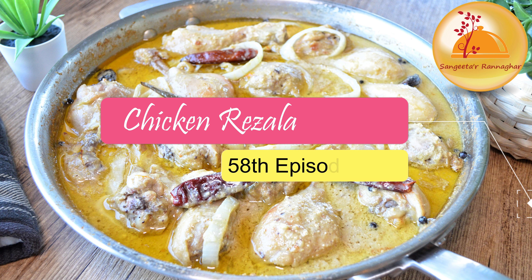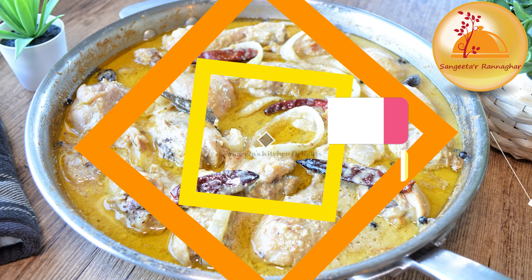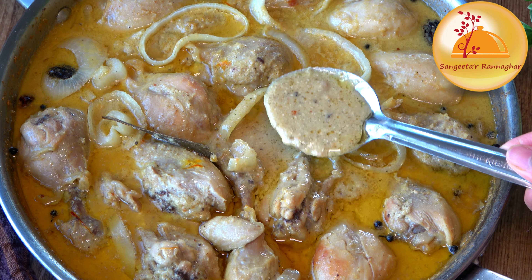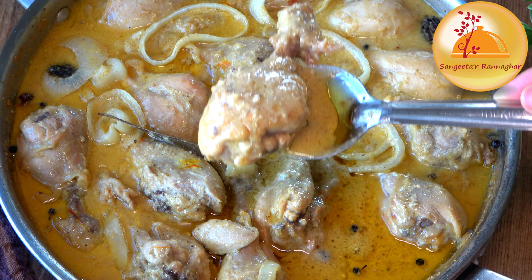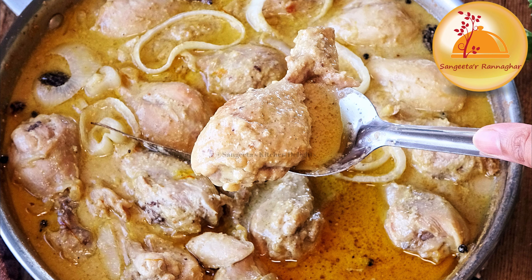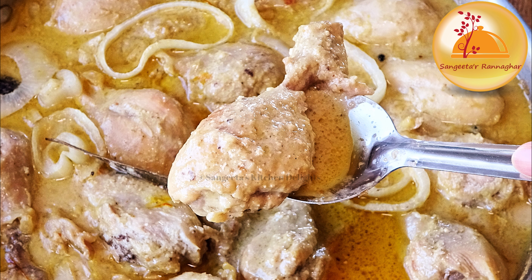This is not a special recipe for today. This is a chicken recipe — chicken rezala. This is a very famous recipe from Kolkata, great with naans and parathas, laccha parathas.